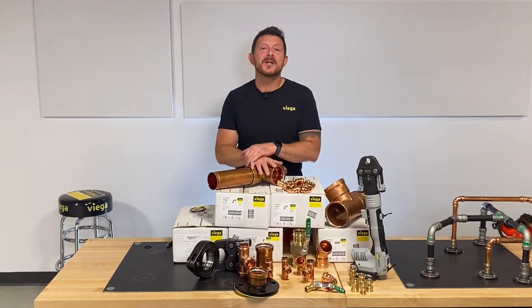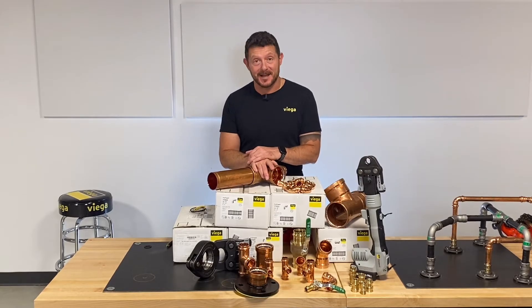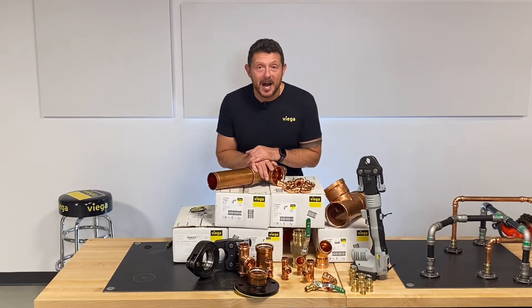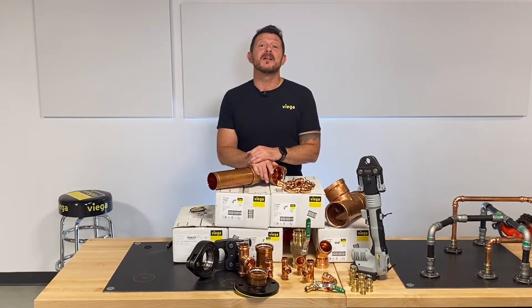ProPress is the original VEGA brand brought to North America by VEGA in 1999. It is often imitated, often copied, but never duplicated. If it isn't VEGA, it isn't ProPress.